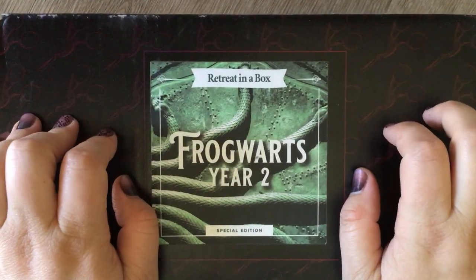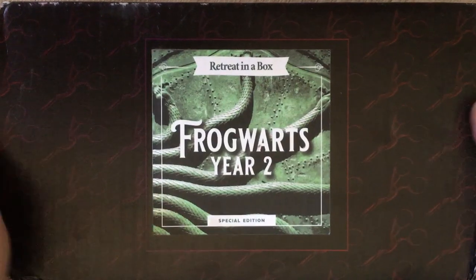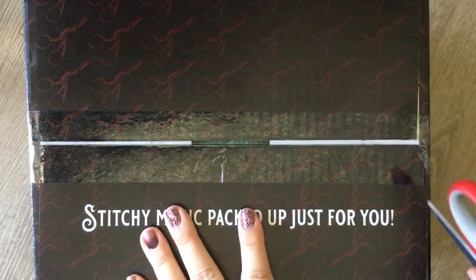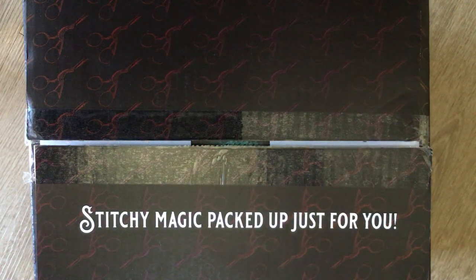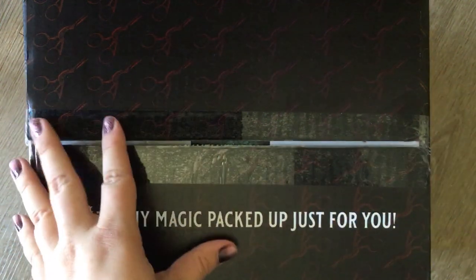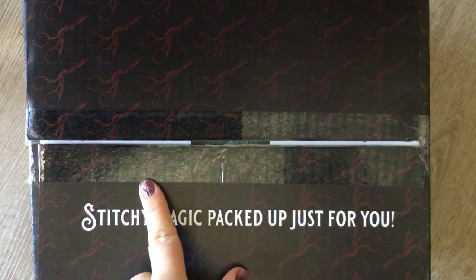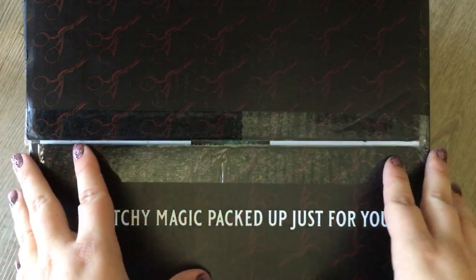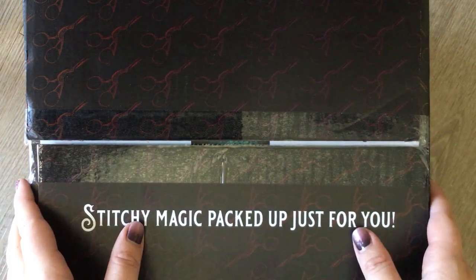Hello everybody, welcome back to my channel! My name is Mary Ashcraft if you are new here. Today we are unboxing Frog Warts Year Two from the Black Needle Society — this is my very first Black Needle Society box, so I am very excited. I have not even opened it yet. This is a retreat-in-the-box, a special edition. Last year they did Year One, this year is Year Two, which is based off Chamber of Secrets. The retreat is next month in July, just a few days before my birthday on July 14th.